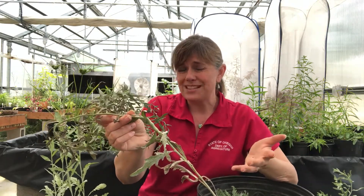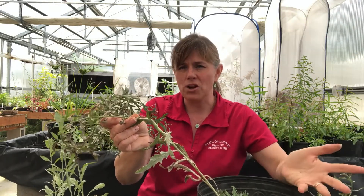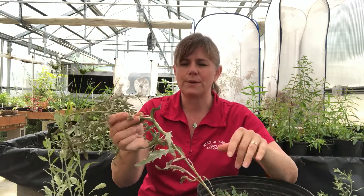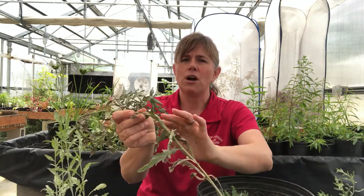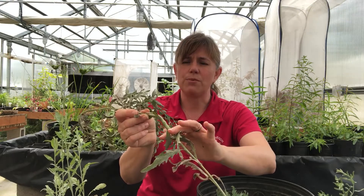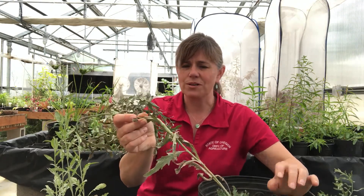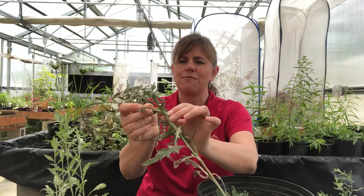The plant tries to defend itself from all of that action going on inside its stem by forming a gall. This is quite detrimental to the plant because it's spending its energy protecting itself rather than going to flower, going to seed, and growing as big. Whenever you can get a lot of gall formation, you can actually prevent the plant from reproducing and spreading a lot more. This gall has been forming on this plant right here in our greenhouse.